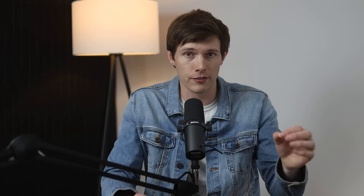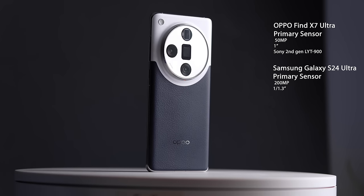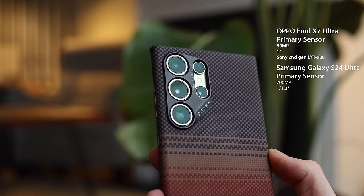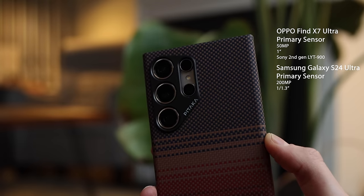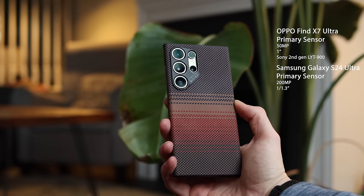These both have four lenses on the back, but on the primary rear lens, Oppo is using the new 50 megapixel Sony second-gen one-inch sensor — the LYT 900 — and they also have a custom lens intended to reduce reflections by 50%. Samsung has 200 megapixels on the main sensor, which is substantially higher, but the sensor size is 1/1.3 inches — a smaller sensor despite the higher megapixel count. That's going to be a really interesting trade-off throughout this video.